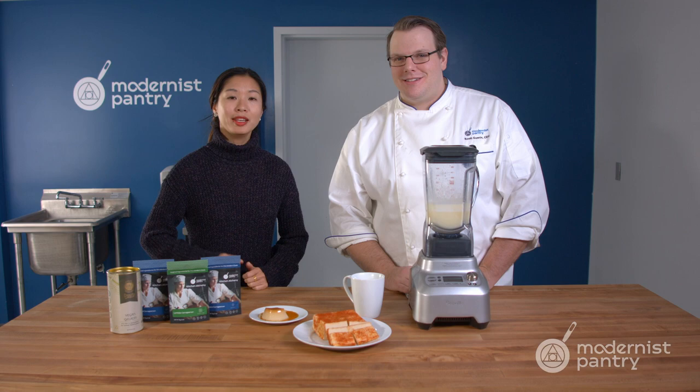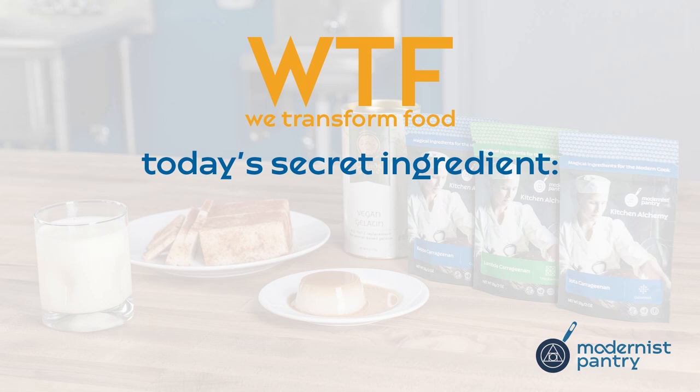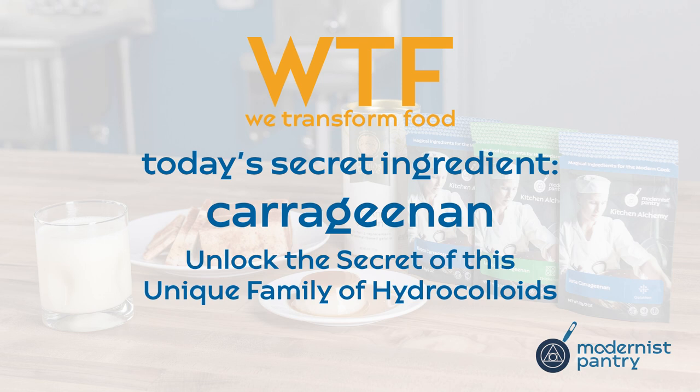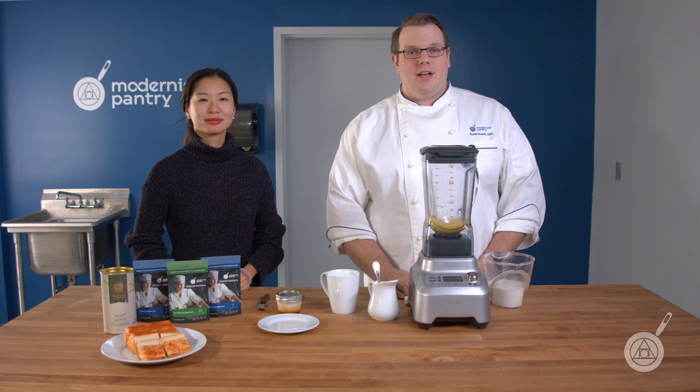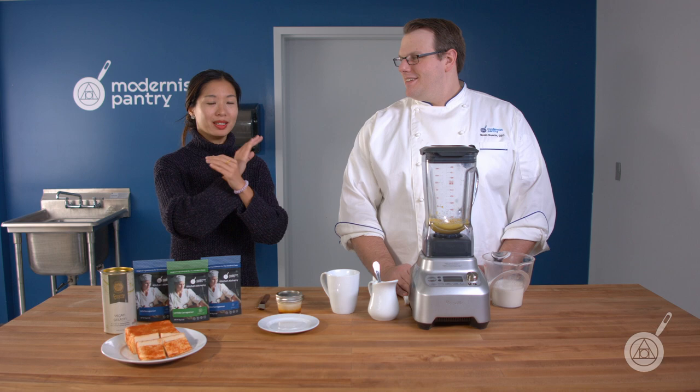Do you want to know everything about the three types of carrageenan and its controversy? Get the carrageenan primer and lots of recipes today on WTF. Hello and welcome to WTF where we transform food here in the Modernist Pantry Test Kitchen. I'm Chef Scott Guerin, and I'm Janie Wang, the owner of Modernist Pantry. Today, Scott and I are going to be talking about carrageenan. We're going to do an entire primer on carrageenan.